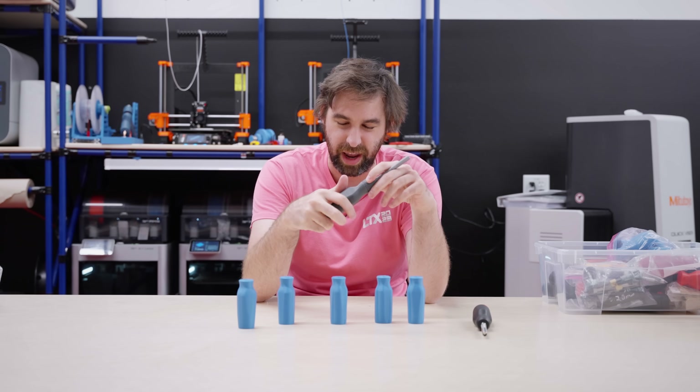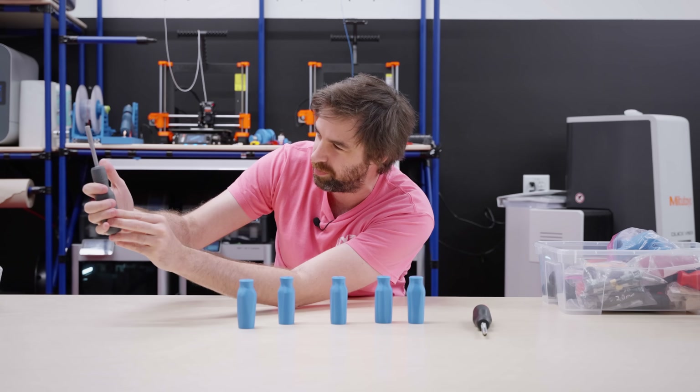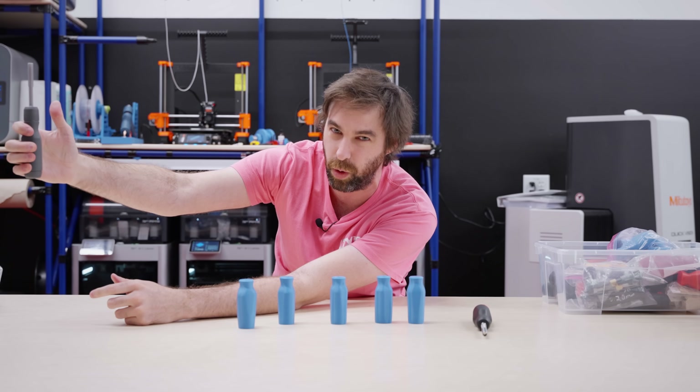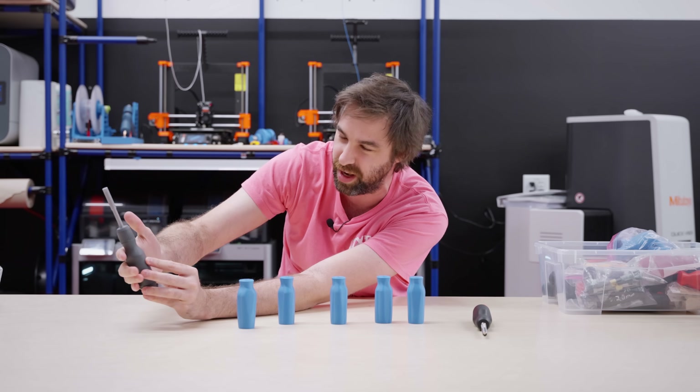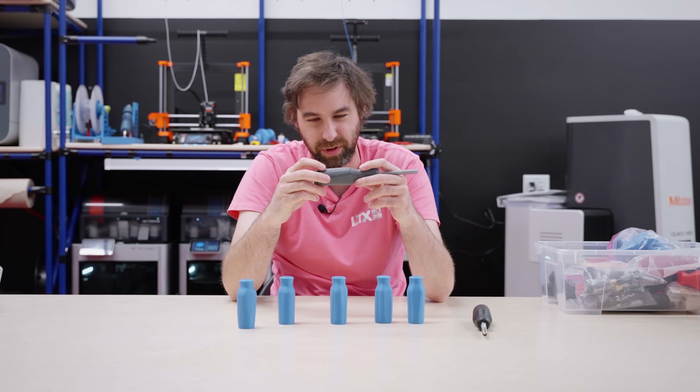We finally got to the final handle design — this nice trilobular shape with three flats. It's designed to sit naturally in a claw grip so that when you're reefing on it, it sits nicely in your knuckles and you can get a decent amount of turning force on it.